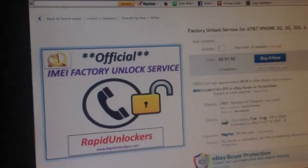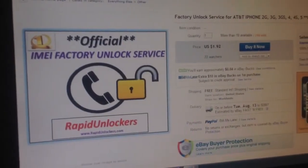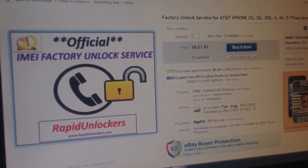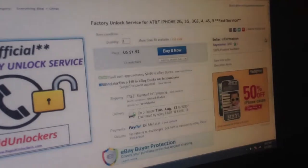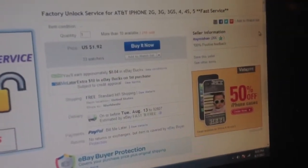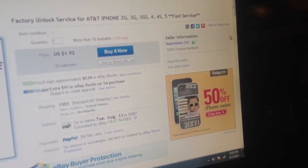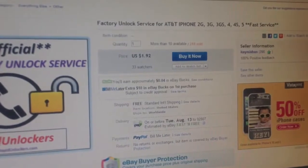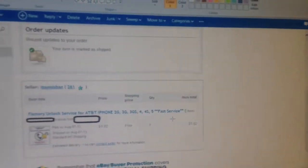I got this iPhone unlock here for $2. I was a little hesitant, but it did have a bunch of reviews — 266 reviews that said it was positive. I ended up ordering it off of eBay for $1.92.